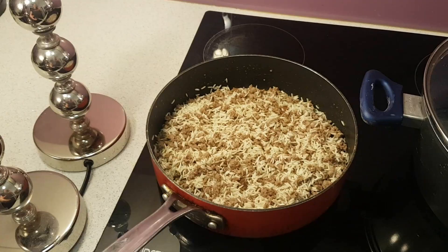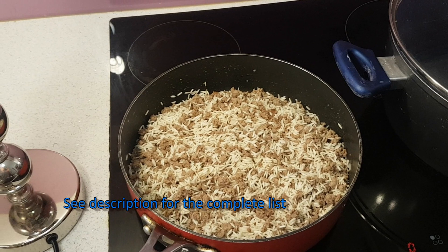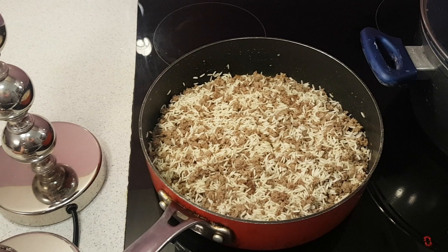Here is our stuffing that we're going to put inside the zucchinis. This is basmati rice — about two cups worth. I'll put the accurate recipe details in the description. And also 500 grams of mince meat — you can use either lamb or beef. Traditionally it's made with lamb, but this is beef. It tastes nice either way — your choice.